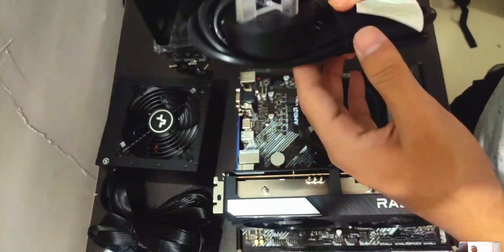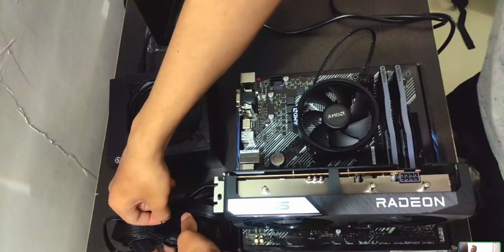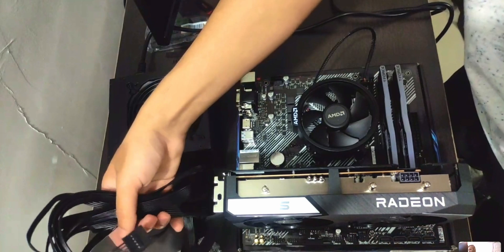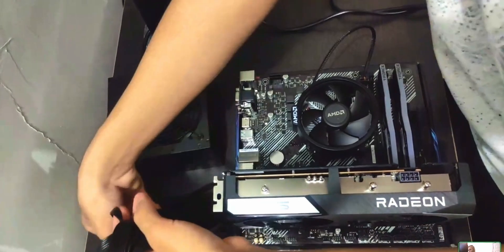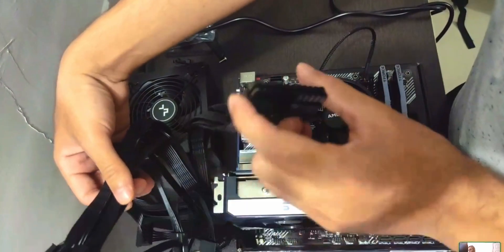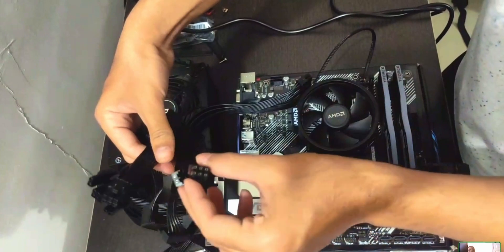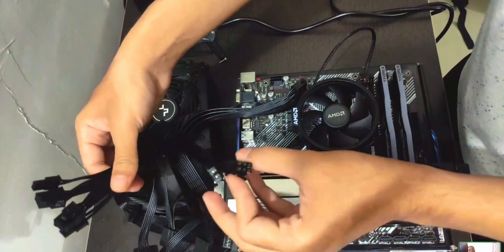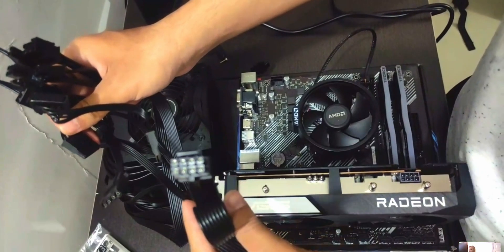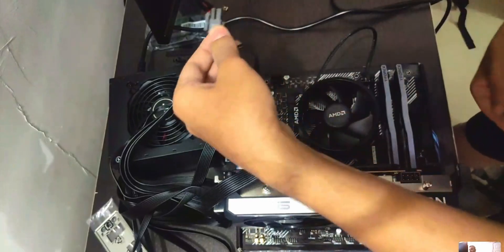We'll need the power supply cables because we're going to test all components before putting everything in a case. The three connectors we need are: a motherboard cable, a CPU cable, and a graphics card cable. The CPU connector is the one that's bundled together — it's also labeled on some power supplies.